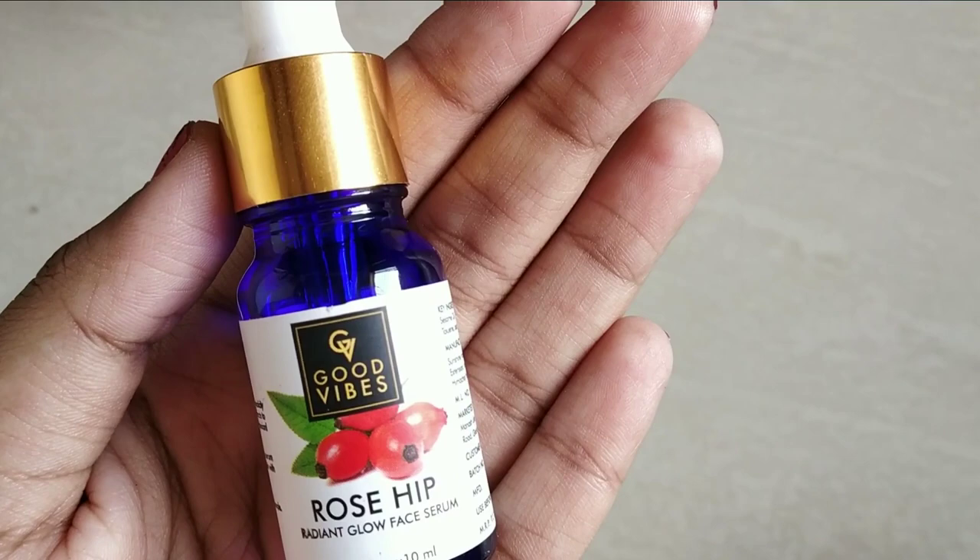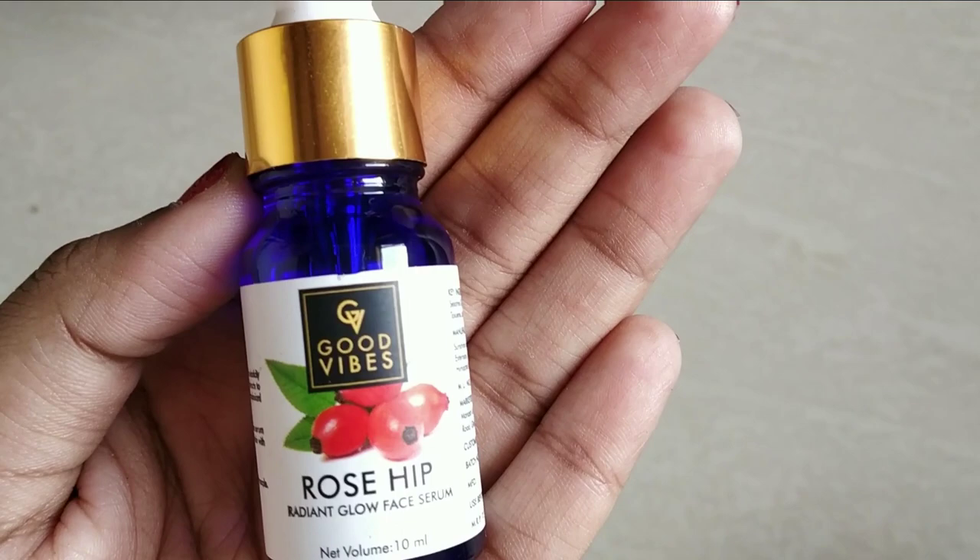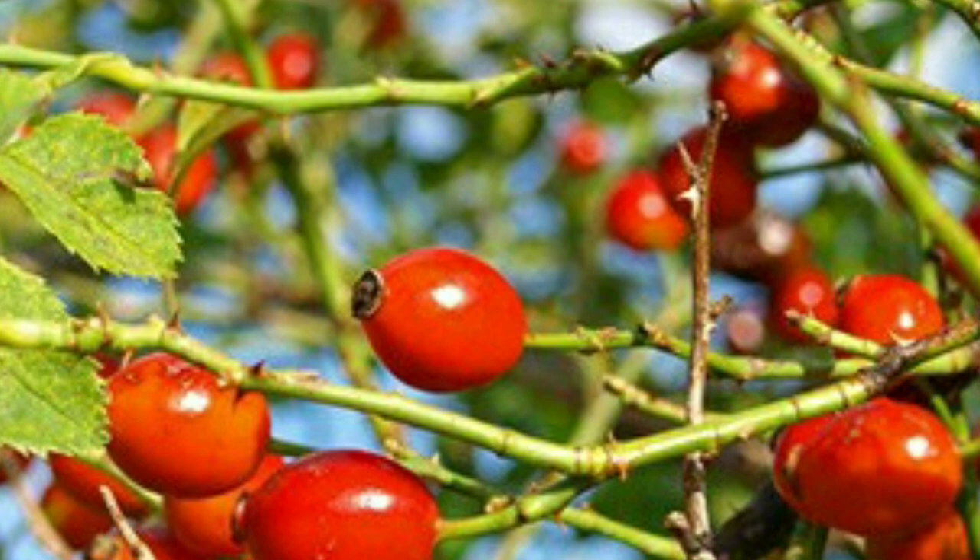The ingredients are very important. The main ingredient is Rosehip. Rosehip is a fruit, and the oil from this fruit is used to make the serum.